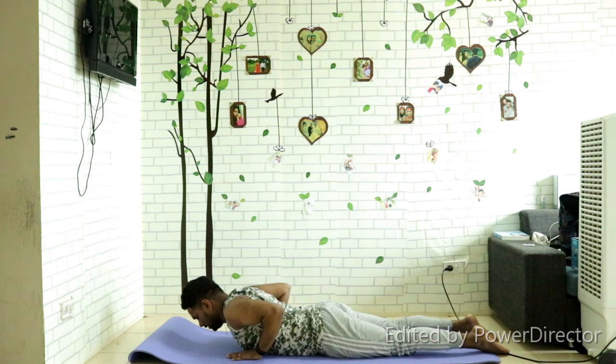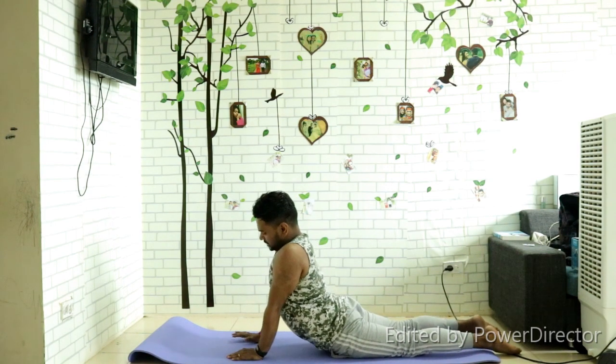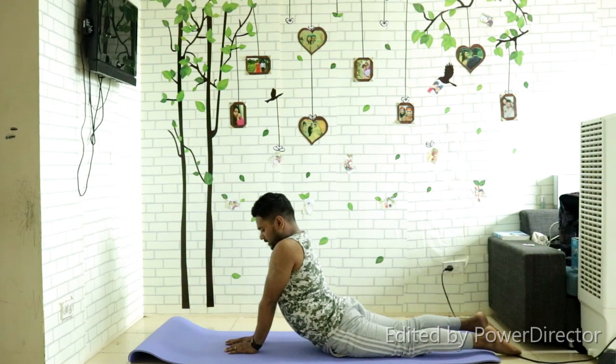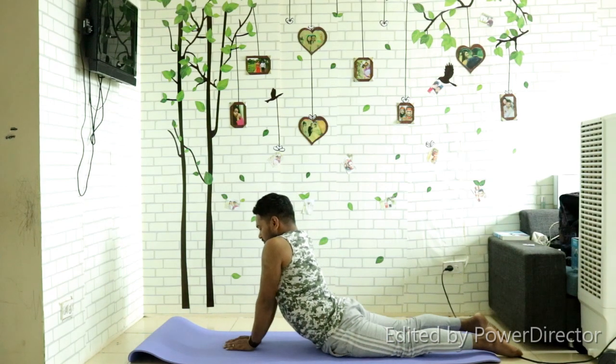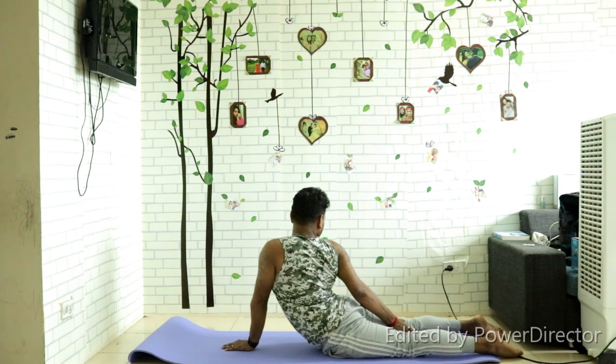Next, hands at your shoulders, feet a little bit open. Inhale here, then bring your hands a little close. Take your left hand and catch your left thigh muscle, look back. Keep breathing — don't forget your breath. Hold for fifteen to twenty seconds, then come back and change sides. Catch your thigh muscle, look back, stretch your toes, and keep breathing.